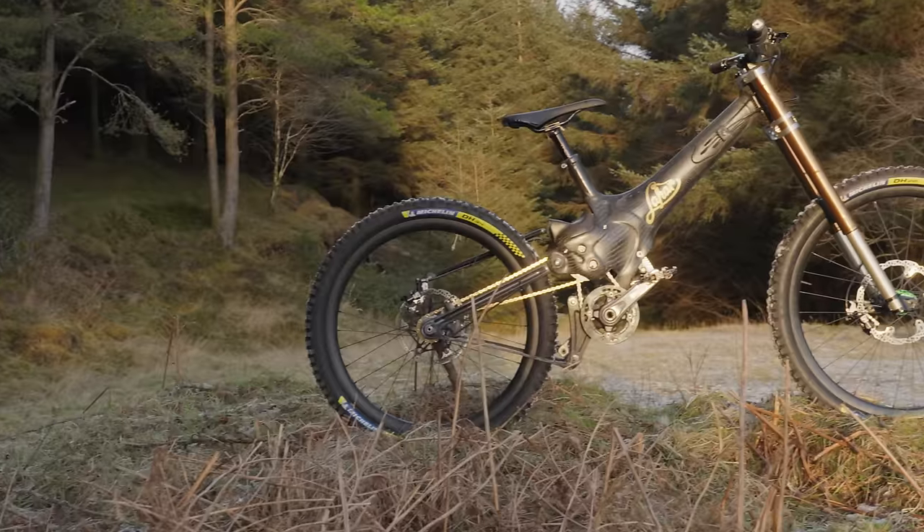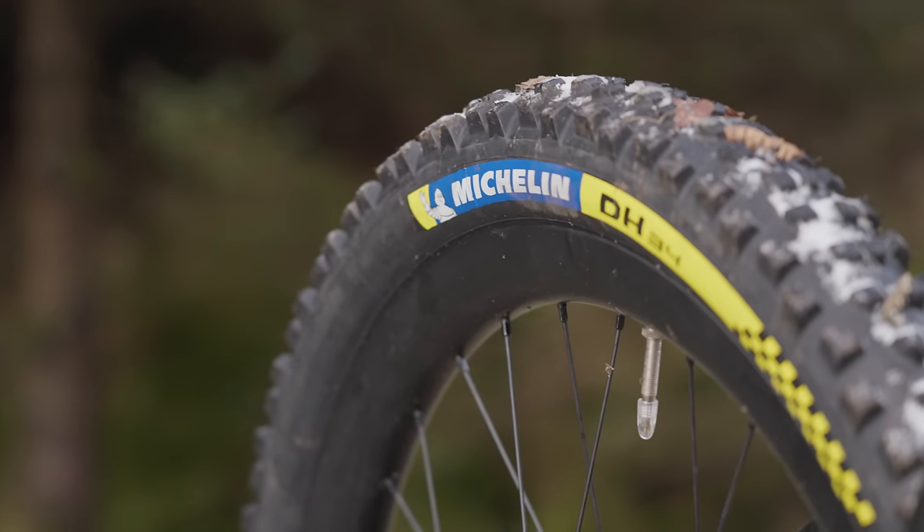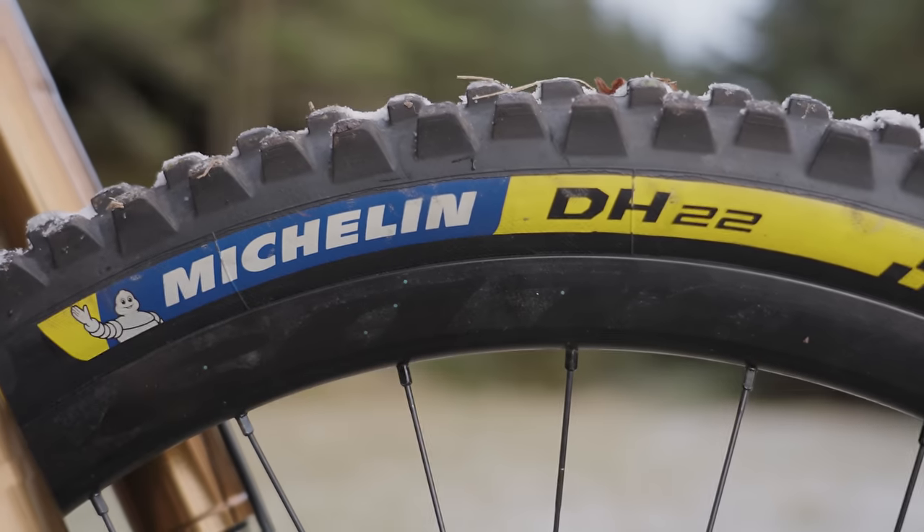Another massive improvement is the wheels. The mullet setup just works really really well, and the 27.5 wheel in the front just rolls a lot better. The carbon rims not only saved me a bit of weight but they're also a lot stiffer. One of the issues in the last video was the tyres - the old Michelin Comp 16s had had their day and were kind of knackered. But the old tyres can't really hold a candle to the new Michelins. The new Michelin DH34 and DH22 are brilliant - they're super grippy and they worked really well in the tacky, woody conditions we were testing in.